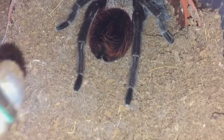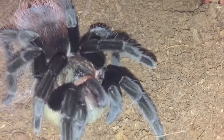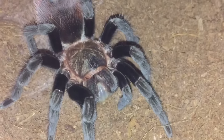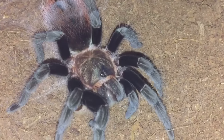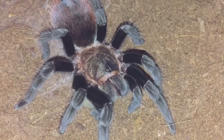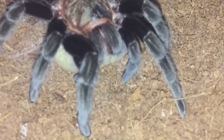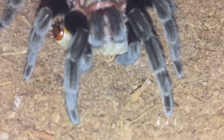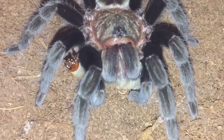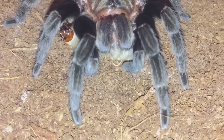Here goes, everyone! That was a quick takedown, guys. She was definitely hungry, to be fair — she doesn't really disappoint, she's always very hungry.